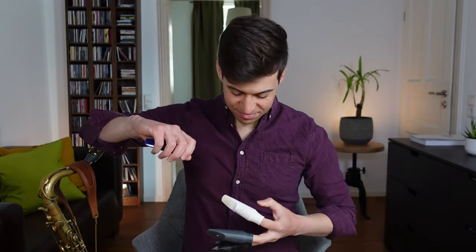Let's talk about mouthpieces. Just recently I had the feeling I need to change something about my tenor setup, so I tried some different mouthpiece combinations and learned quite some stuff along the way. In this video I'm going to share with you what makes a great mouthpiece, how airflow impacts your sound, and what you should be looking out for when you buy your next piece. Let's get started.